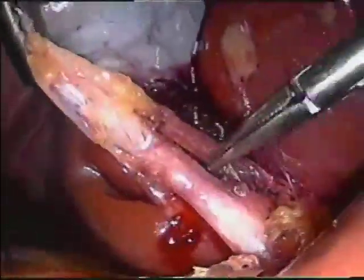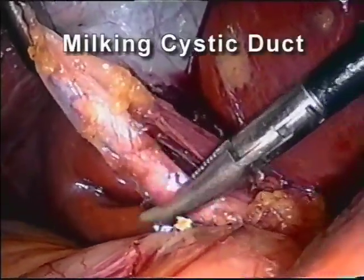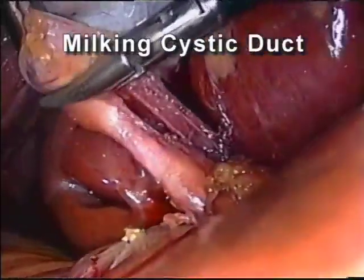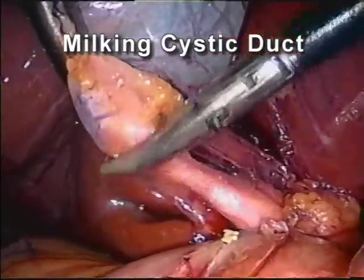When the dissection has been completed, the cystic duct is compressed serially towards the gallbladder in a milking fashion. This will help eliminate mucus, sludge, or tiny stones from the cystic duct and enhance cystic duct patency.